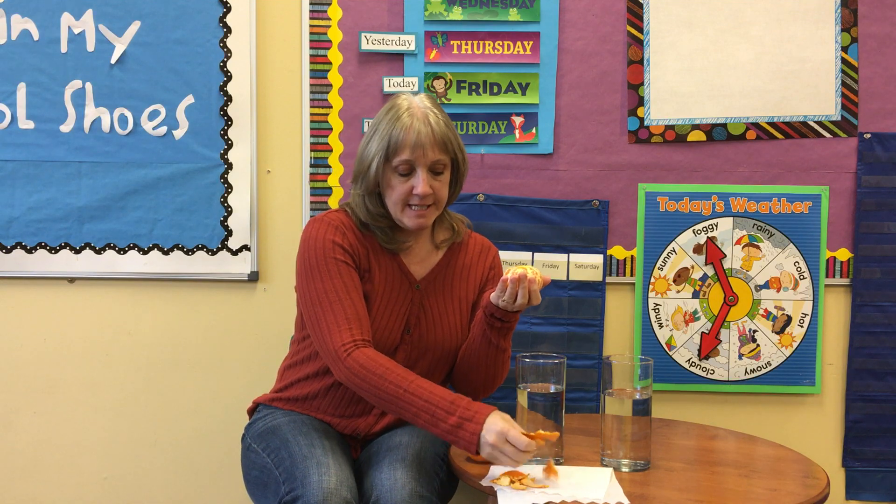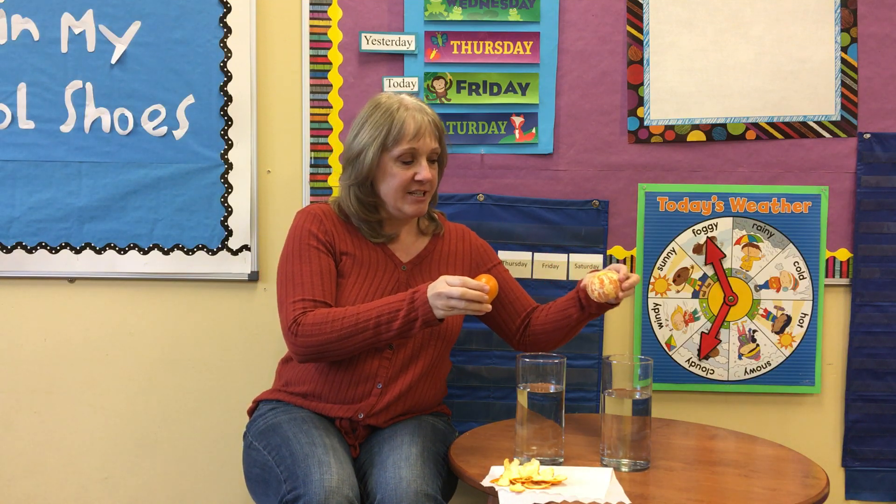One orange I peeled — see, here's all the peel right here — and one orange still has the peel on it. Which one do you think will sink, and which one do you think will float? Let's find out. You ready? Do you have a guess?